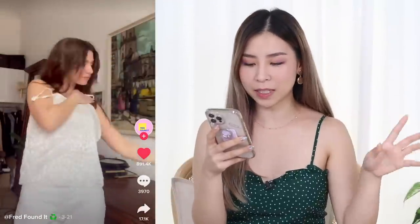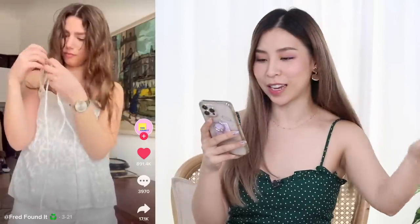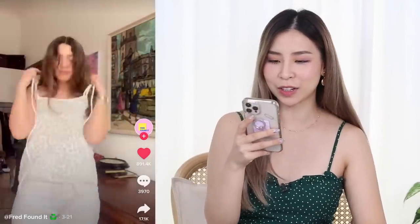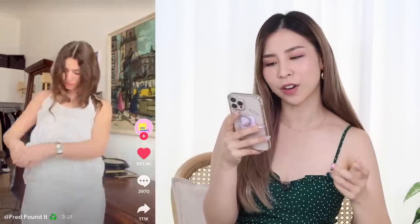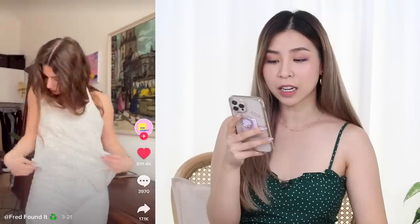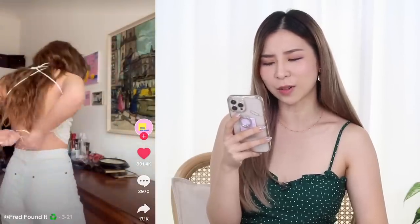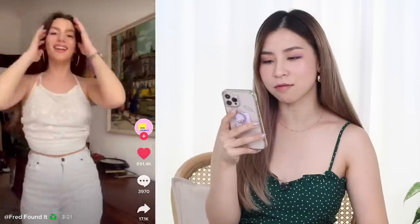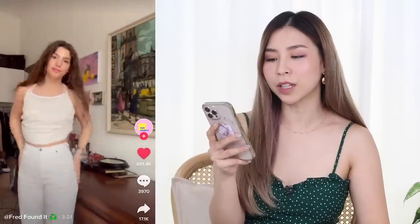This one is another top hack using a spaghetti strap top — and guess what, shoelaces again. So she ties it behind and it's like... oh! It's not a halter neck. Yes! This one looks really cute if you don't mind having something backless. So let's give this one a go.